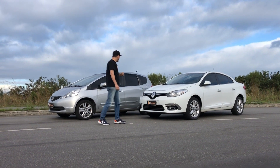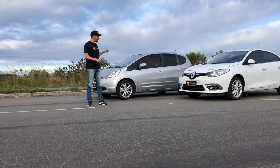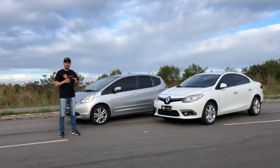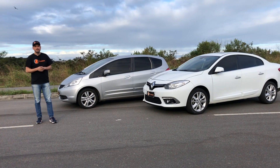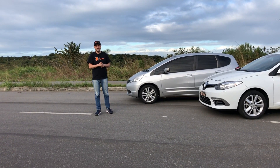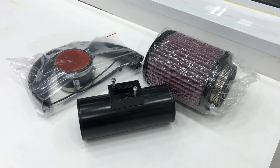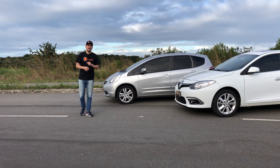O que a gente trouxe para vocês aqui hoje é um Fit manual, modelo 1.5, que chamamos de estágio 3. Todas as peças instaladas nesse carro são feitas pela HeavyRap. Esse carro conta com o remapeamento da central através do aparelho K-Tuner. Ele tem também um downpipe — para quem quiser chamar de coletor — que sai do cabeçote para entregar para o escapamento, e um sistema de filtro da HeavyRap. Olhadinha aí no acabamento e a qualidade dessas peças: primeiro, o sistema de filtro. É esse sistema de filtro que está instalado nesse carro.